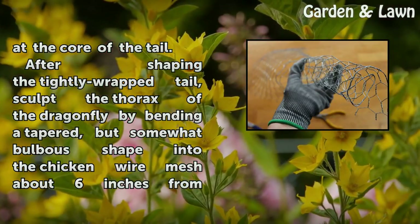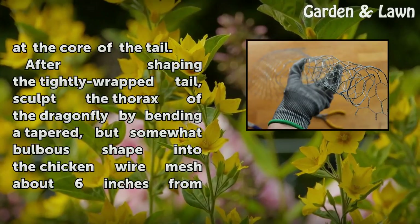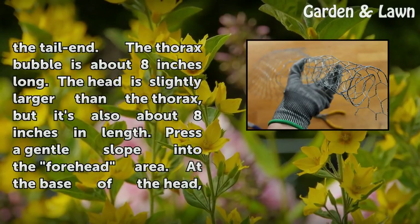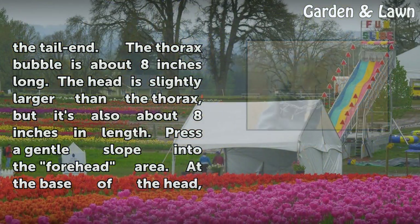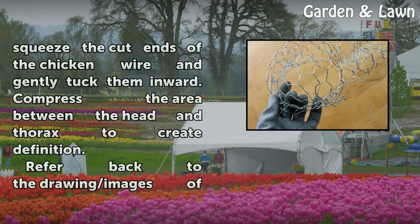After shaping the tightly wrapped tail, sculpt the thorax by bending a tapered but somewhat bulbous shape into the chicken wire mesh about 6 inches from the tail end. The thorax bubble is about 8 inches long. The head is slightly larger than the thorax but also about 8 inches in length. Press a gentle slope into the forehead area, then at the base of the head, squeeze the cut ends of the chicken wire and gently tuck them inward.